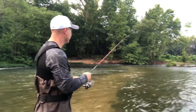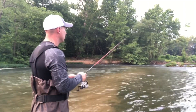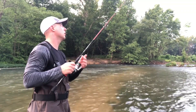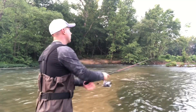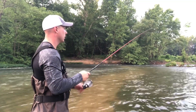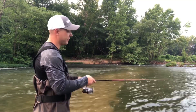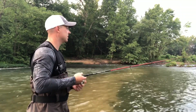Another retrieve you can do is reel-and-stop, reel-and-stop — that gives it a more realistic pattern going through the water. You can also do reel-pop, reel-pop to vary it up. But my favorite is just a straight steady retrieve — I think it's the easiest, keeps it simple.